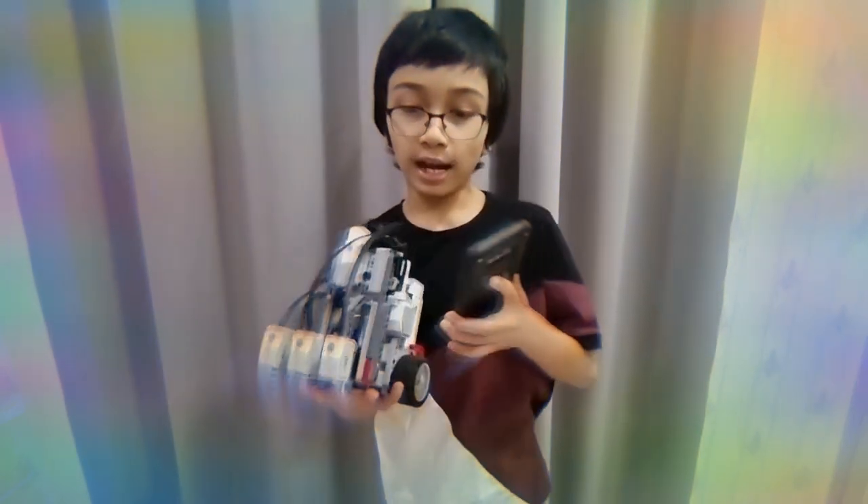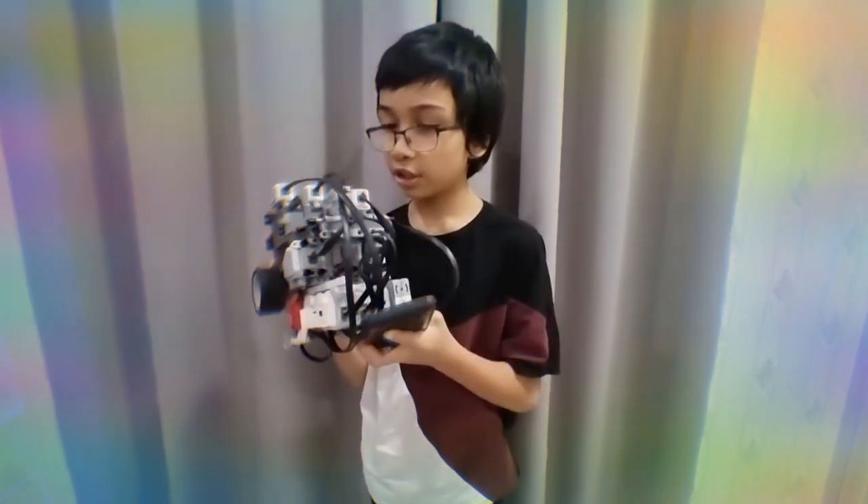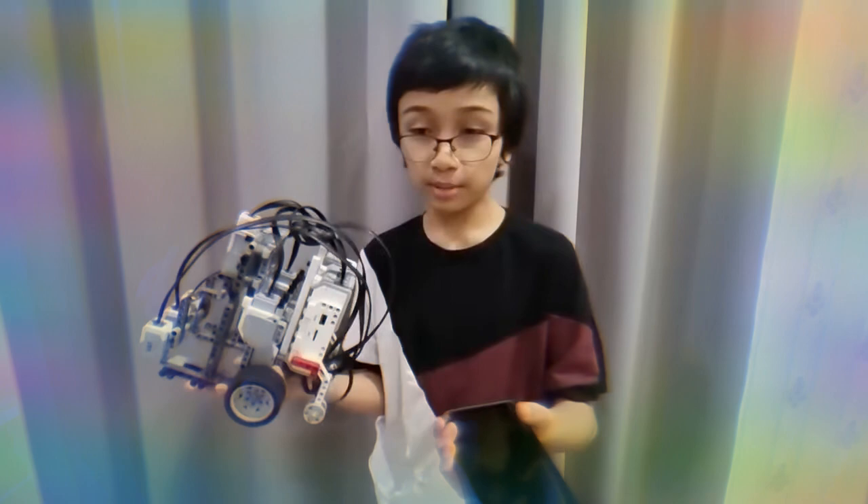I watched a ton of videos on how to build Lego robots, and I figured out that I needed to use mathematics to make this robot. Kids, pay attention to mathematics in school.